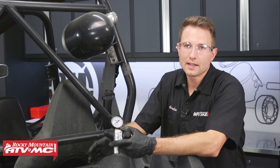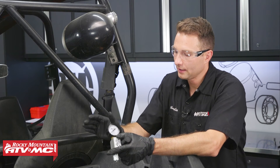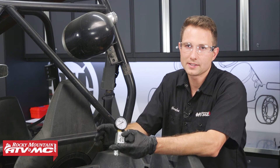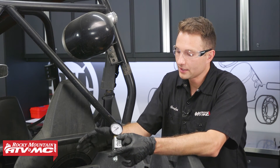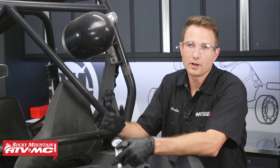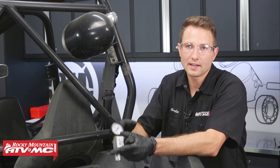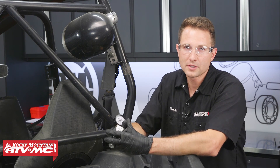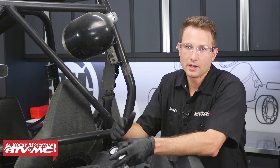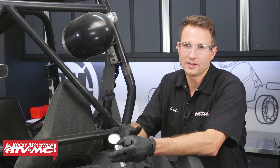And that's all there is to doing a leak down test on your Polaris Razor. It's really not a bad job, and if your machine checked out okay, you can go ahead and reassemble all the parts in the reverse order of disassembly. For us, we're going to keep going with disassembly — we need to get this engine fixed. We're going to have a separate rebuild video for this engine, so make sure you check that out. We also have OEM and aftermarket parts on our website, and if you like this video and want to see more, subscribe to our YouTube channel. Thanks for watching.